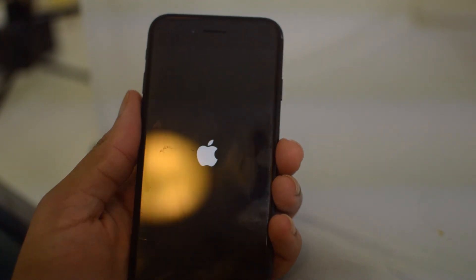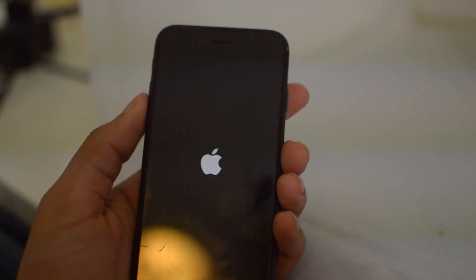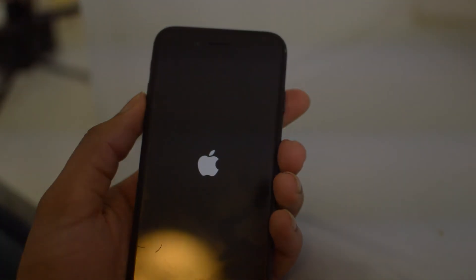If this video helped you guys in any way, please leave us a thumbs up. Signing off, this is Drake with the Sim Unlock Phones YouTube channel. We'll see you guys in the next one. Peace.